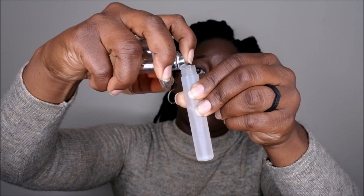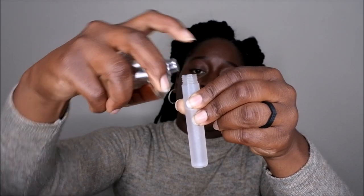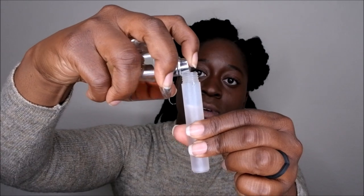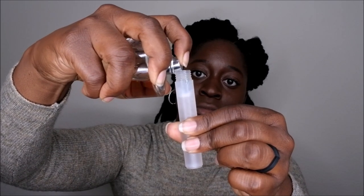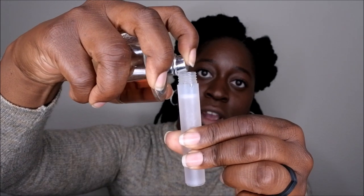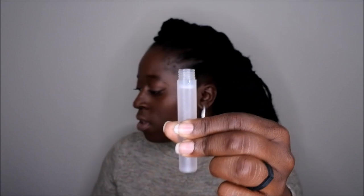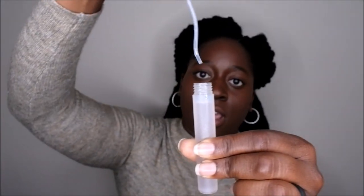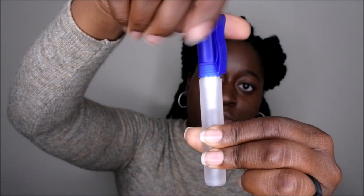That's really it. I don't fill it all the way up to the top — you have to leave room for when you put the lid back on. So I fill it up to maybe right about here, and then I take my lid and put it in — you'll see the perfume rise — then I twist it on, and that's it. Now I have my travel size perfume ready to go.